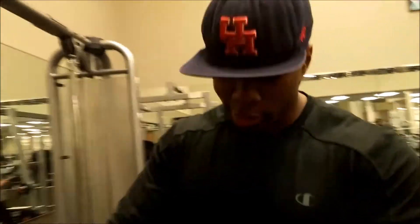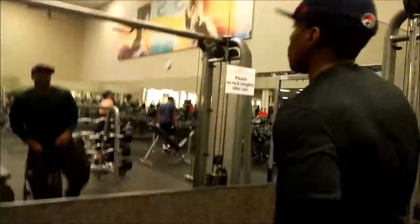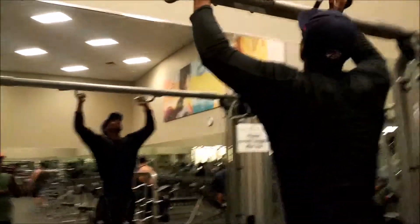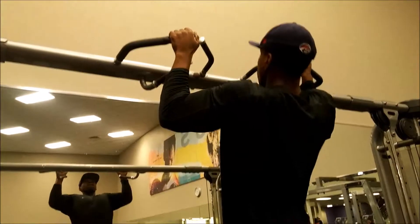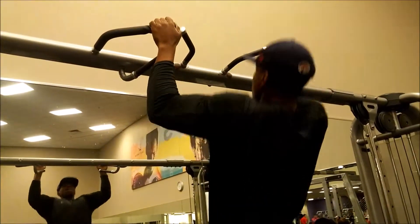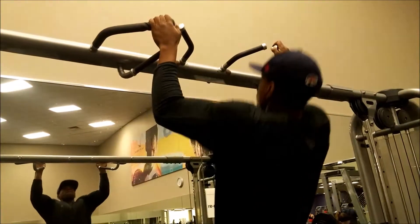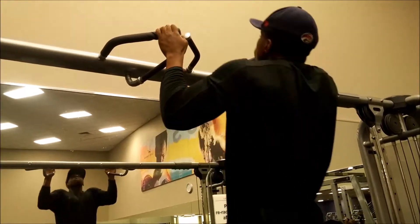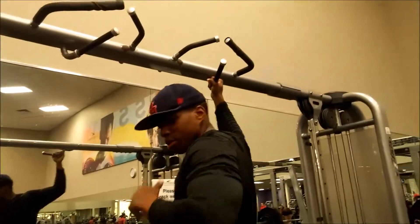If I go all the way down and come all the way up, all the tension is on my lats. You're gonna see right here I just do it with one plate. I just keep the constant tension on my lats — if I go all the way down I really can't feel anything, I'm just going through the motion. But if I do it this way, I feel the constant tension on my lats.